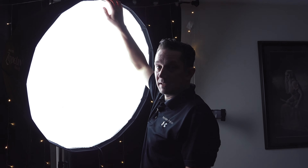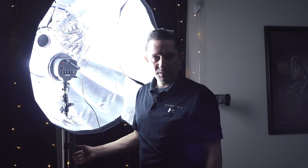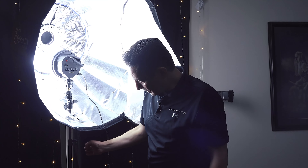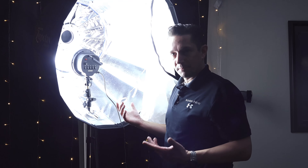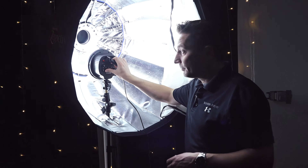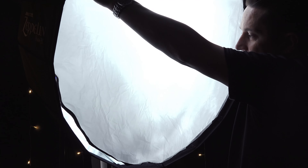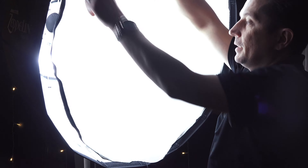Let me show you the actual setup. This is the Westcott Zeppelin 35-inch with the front diffusion panel on it. I'm using a second light stand — you could use a Manfrotto arm with a super clamp attached to your light stand, which is probably a better option. I just set this up quickly for a demo. You can adjust the intensity — it's really dark with all the bulbs off, but cranking them all up gives a pretty decent light. You can see the light on my face actually looks pretty good.